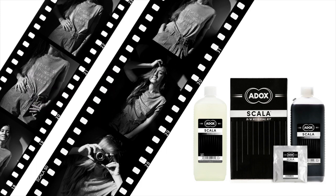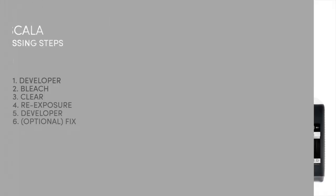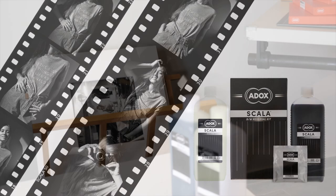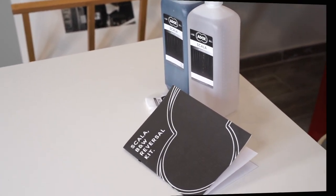The Scala Reversal Kit consists of two liquids — developer and bleach — and a powder bag to make clear bath. This video shows the sequence of steps to create black and white slides. The processing times for Scala films, information on the storage of solutions, and very detailed processing instructions can be found in the booklet that comes with your Scala Kit.